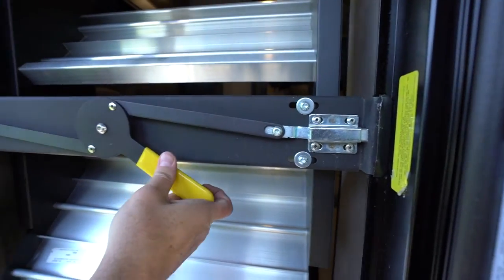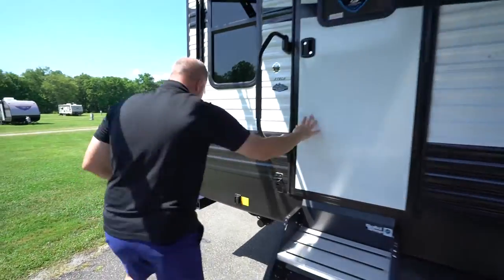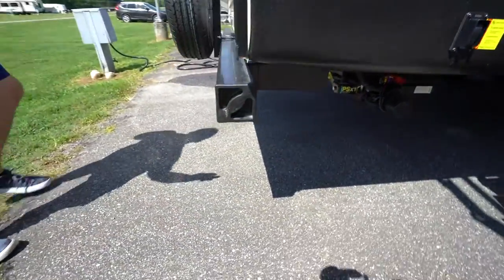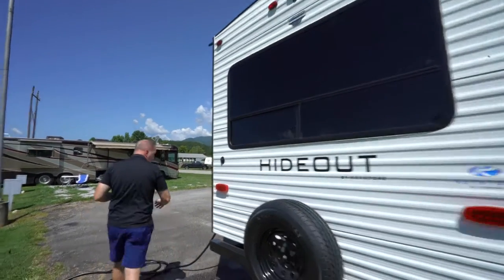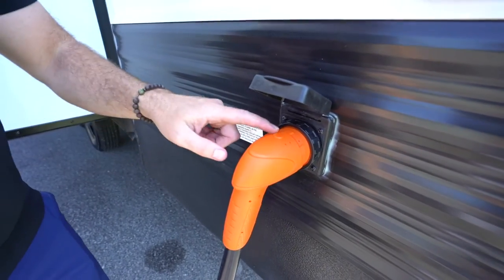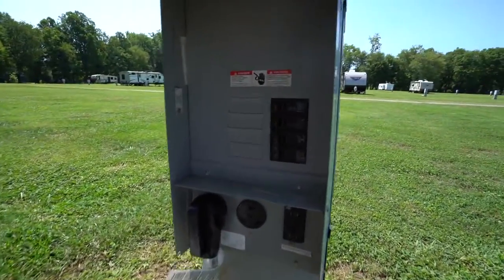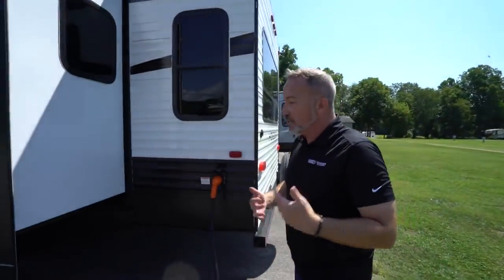Rear stabilizer jacks are right back here with the same operational function as the front — extend and retract. You have your 4x4 sewer hose storage and your spare tire. We are pre-wired for a backup camera; let our service folks help you with installation. For your 50-amp power, just make sure the cord is in securely and latched all the way. Some units have an indicator light — if you have power the light will be on; if not, check the circuit breaker box at your power source. If you're still not getting power, something may be wrong with the cord or breaker box.